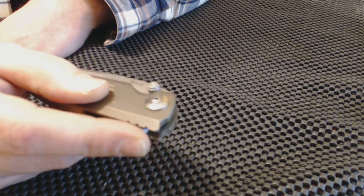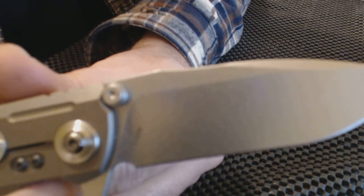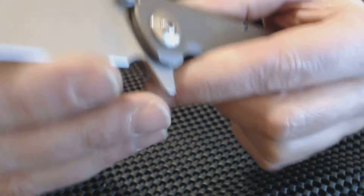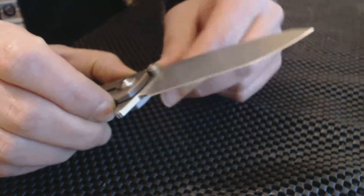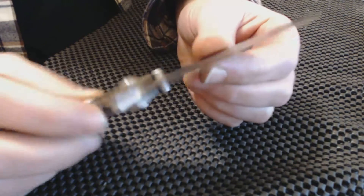And flipping — fires right out. You see the S35VN blade — that's what those little numbers are. And then you got the Reate logo. Sharpness — I'd give it about a seven-point-five to eight out of ten, it's sharp. You see the stonewashed blade.